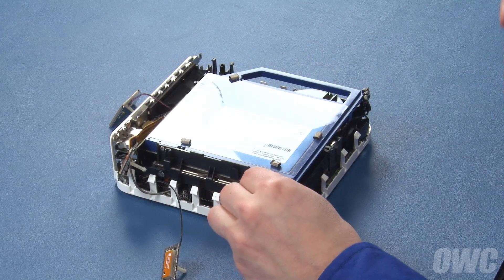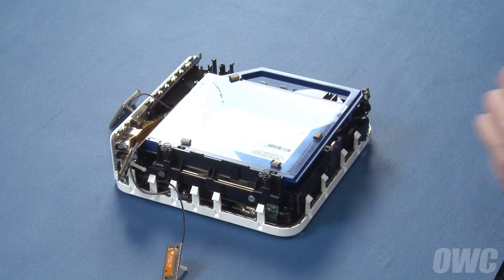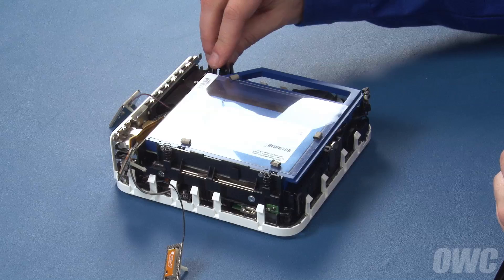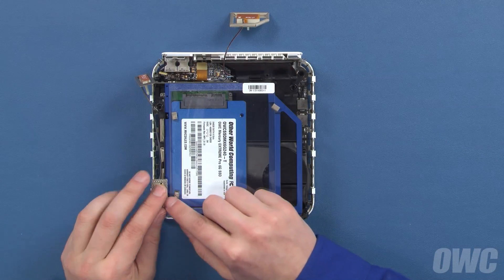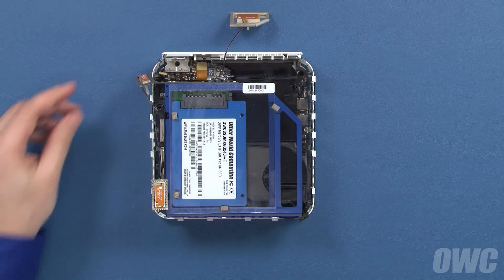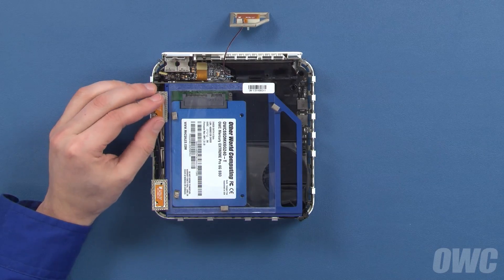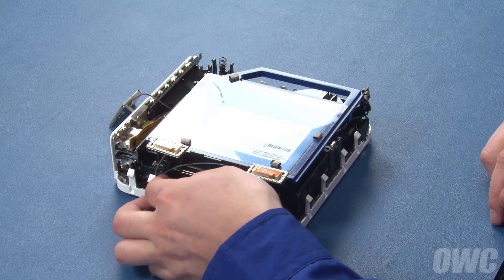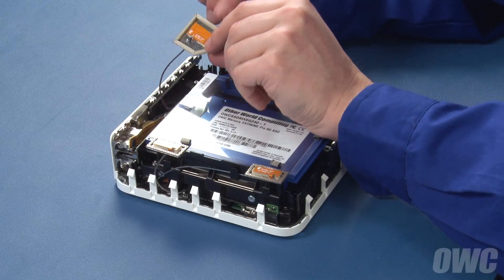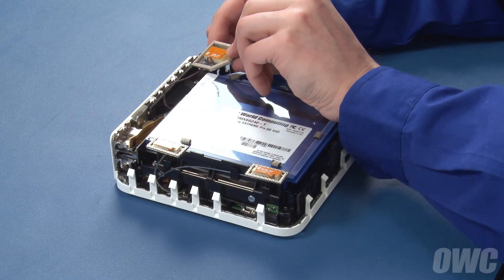You can now place the springs on the antenna posts, then attach the antennas themselves by pushing them into place and making sure the cables are positioned behind the clips. For the large antenna on the right, you may need to squeeze the clip you used to remove it in order to replace it.